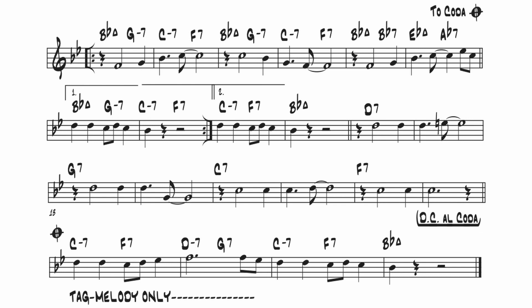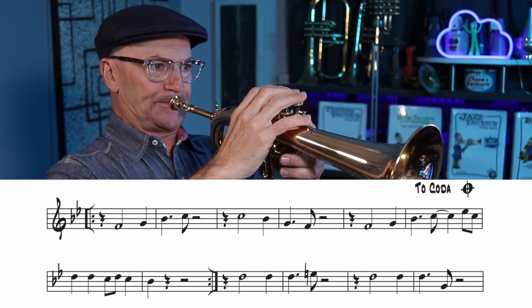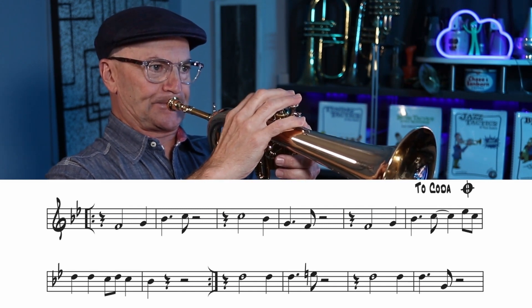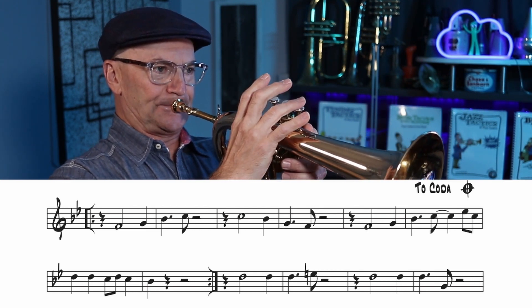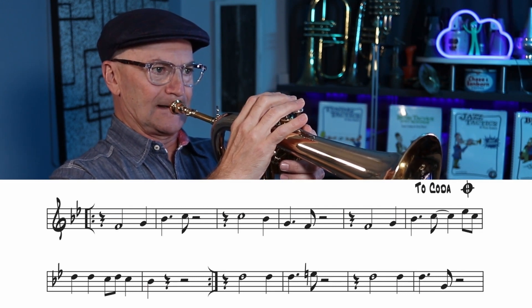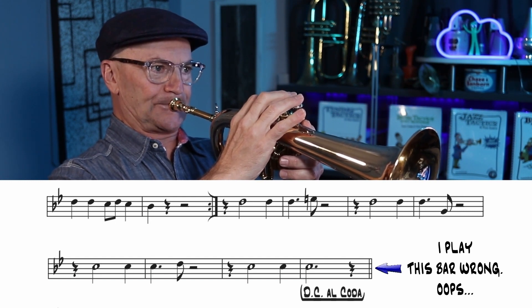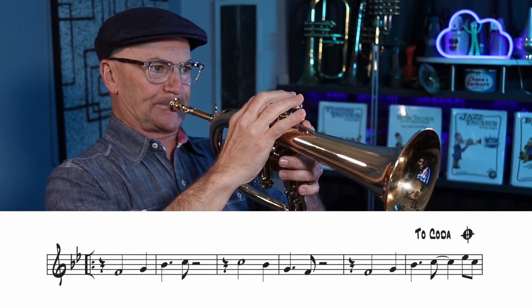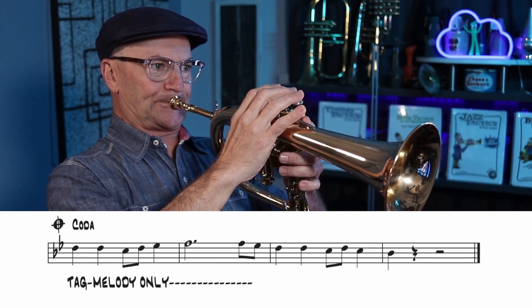Although the chords take you through five key centers, there's only one note in the melody that's non-diatonic. Probably one of the most familiar contrafacts on I Got Rhythm is the theme song for the Flintstones cartoon. That melody is entirely diatonic.